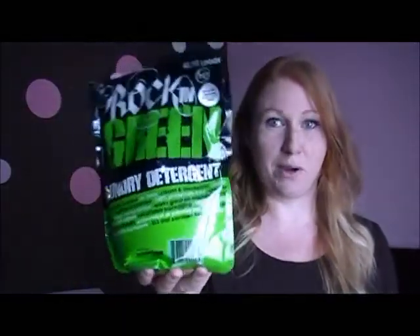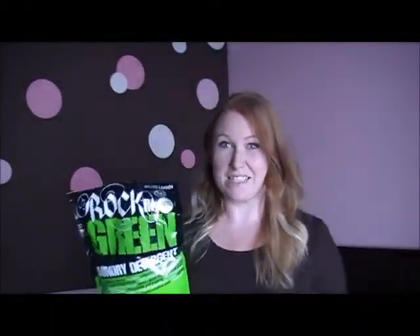They sent me — and I'm already a customer, as you can see — this is one of my full-size bags. I think I have like six in my laundry room. This one is Motley Clean, which I love. It smells like a fresh, clean, almost like a clean linen type smell.